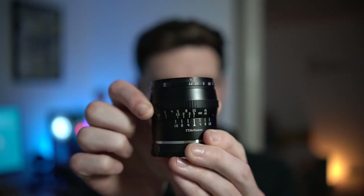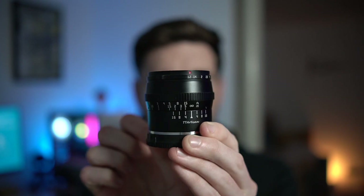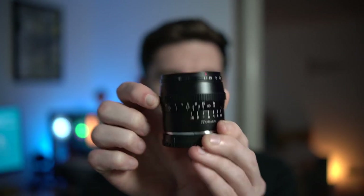As for the focus ring, it does extend the barrel a little as you go in and out, and hopefully you can notice how silky smooth that is. It is a joy to focus on this thing, and I feel like with manual lenses that's very important. You don't want it too tight or too loose — this focus ring is just right, and it's very smooth.